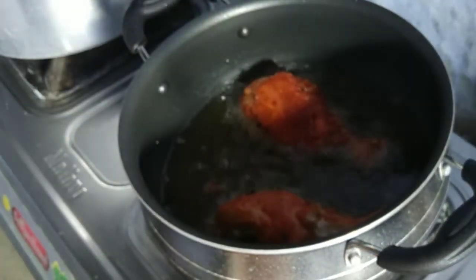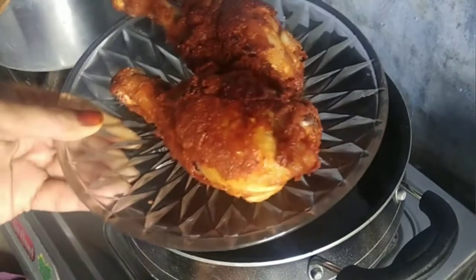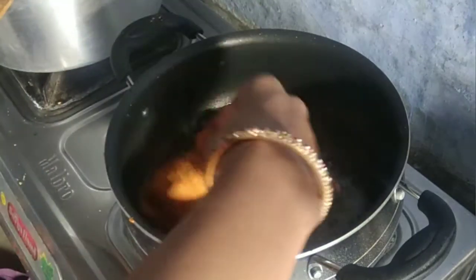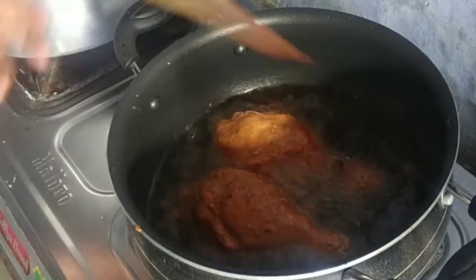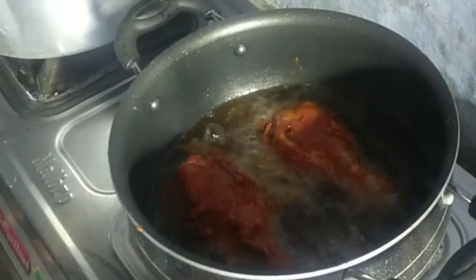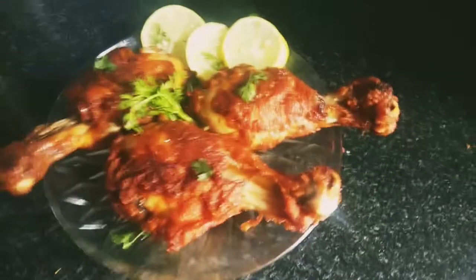We have to fry it in low flame. It will be good — stir it in low flame, fry it in the oven. Now the chicken leg recipe is ready to fry, it's yummy.